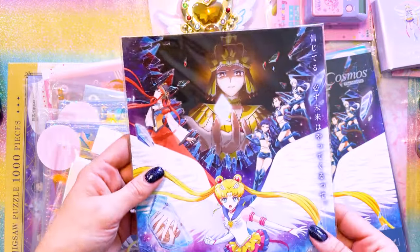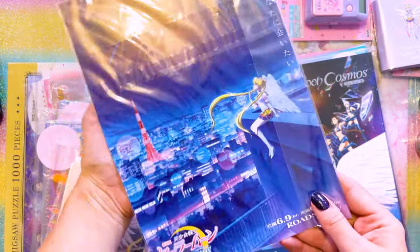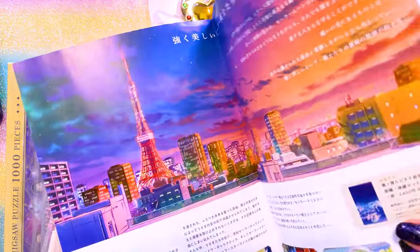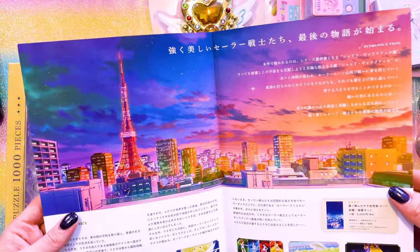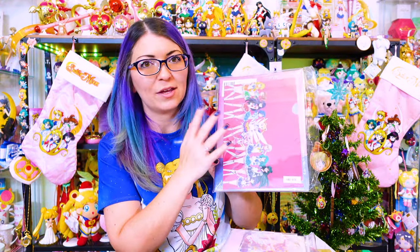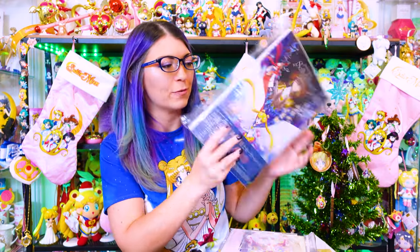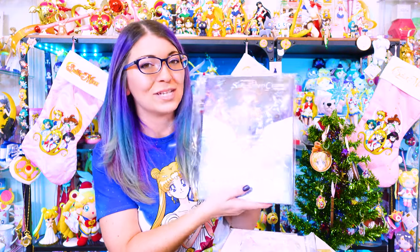This is a flyer that was given out for free in Japan, which I was able to get through a reseller. It's two-sided and also opens to show a bunch of screenshots from the movie as well as this beautiful double-sided image of Tokyo's skyline. There's also a really special art book that came out with the movies, featuring a clear file given away if you purchased it through the Pretty Guardians website. I love this book - it's so beautiful and I can't wait to go through it.